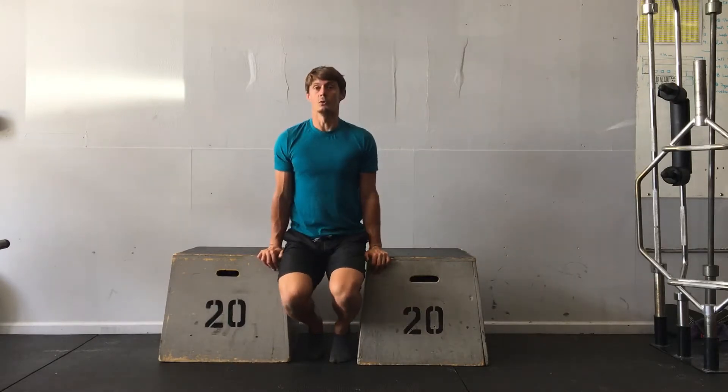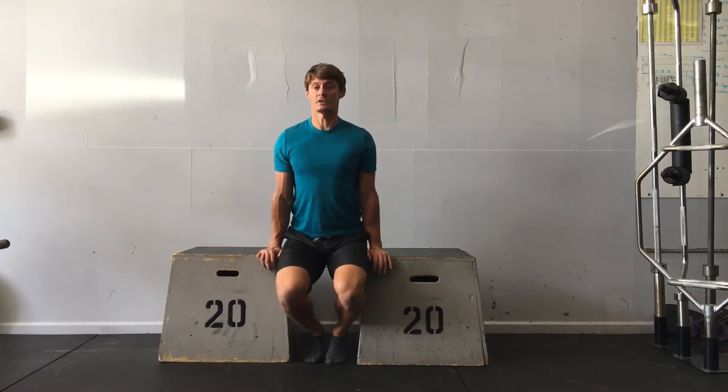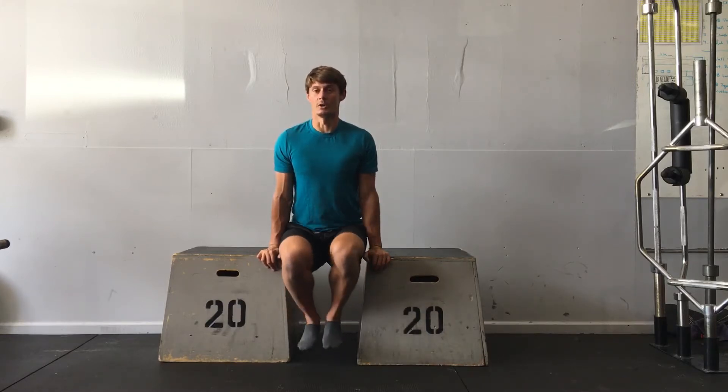I'm going to balance my body over my shoulders and over my palms. I'm going to rotate the shoulders back, tuck the chin, and press strong through the elbows. Then I'm going to lift my knees and hold this position.